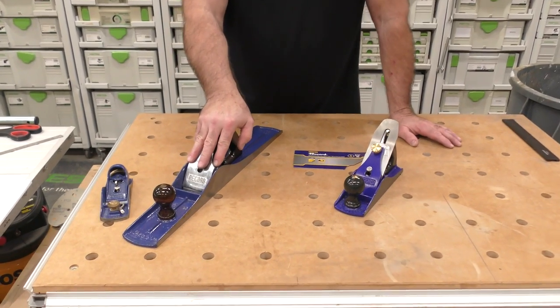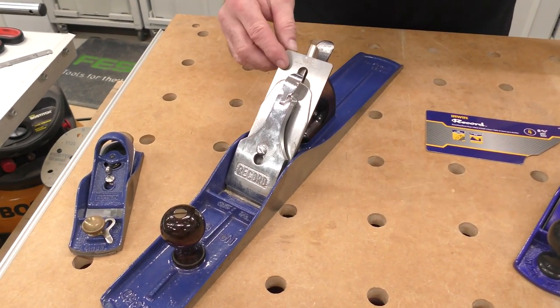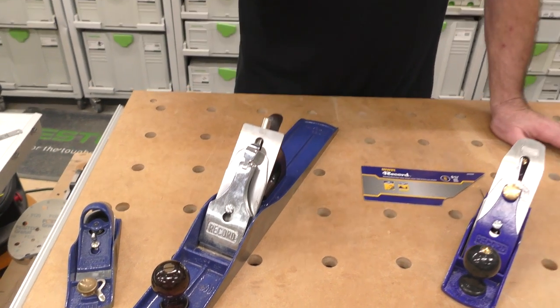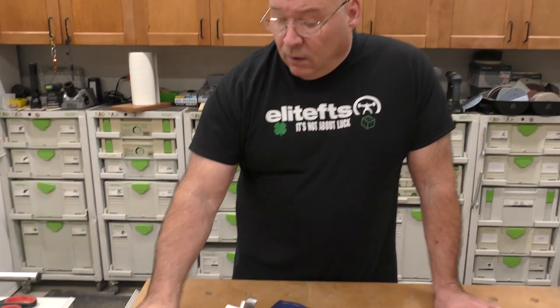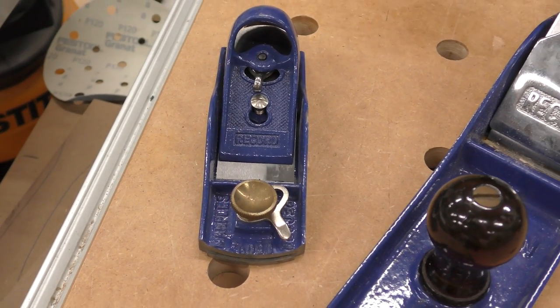My dad gave me this number 7 Record — it's my jointer. I love it. I replaced the blade with a Hock blade, worth every penny. This is a 60-and-a-half that was given to me years ago — it's great, honed perfect, it's a killer block plane.